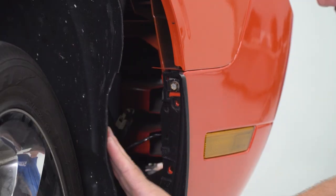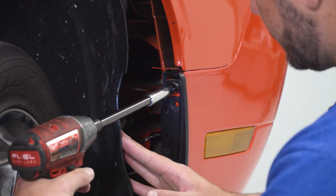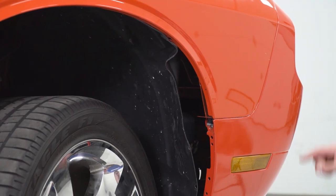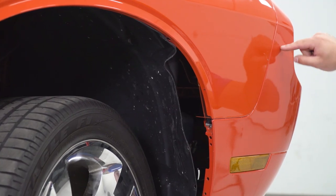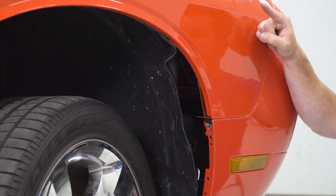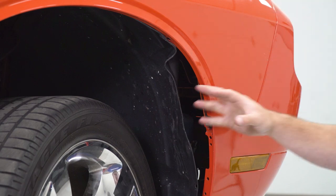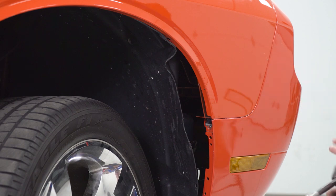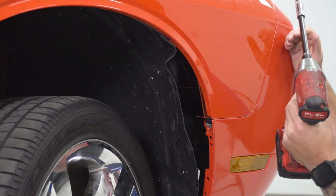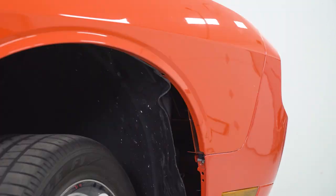For the 10-millimeter bolt, use your 10mm socket to get it off. Next, there's a bolt that's pretty difficult to get to — it's where the fender meets the bumper, positioned upward a little more parallel to the headlights, facing toward the back of the vehicle. It's a nut on a stud. You're never really going to be able to see it on camera because it's so close up in there, but use an extension and a swivel socket to get in there and remove the 10-millimeter nut. If you follow the fender line up, it's right about there.